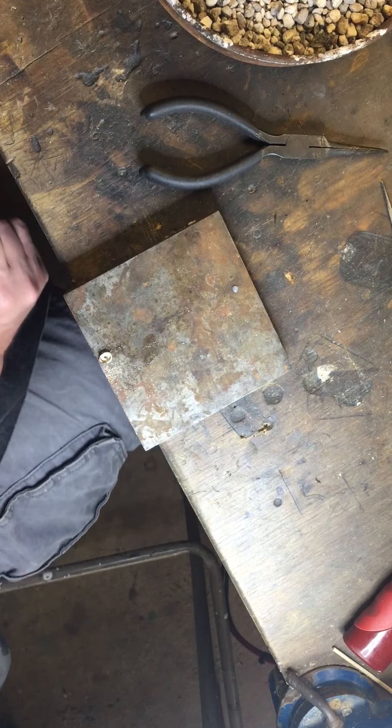The next thing you want to do is get your dremel tool or file and essentially file down all the way around that bezel cup. Find a diamond burr — a nice big round diamond burr, something like this will do. Always safety first. Go all the way around the bezel cup, taking out the saw marks, making it nice and flat, tracking all the way around.